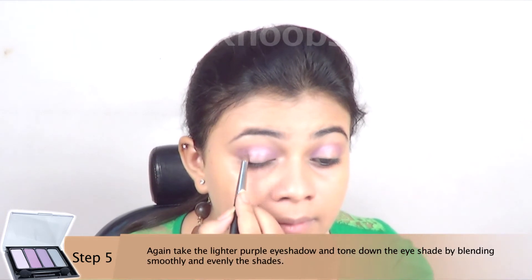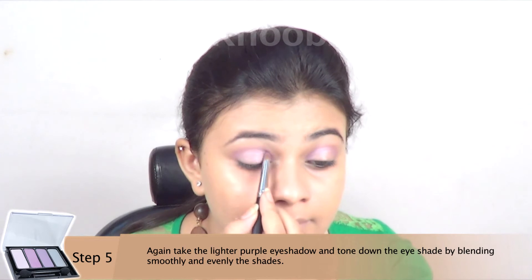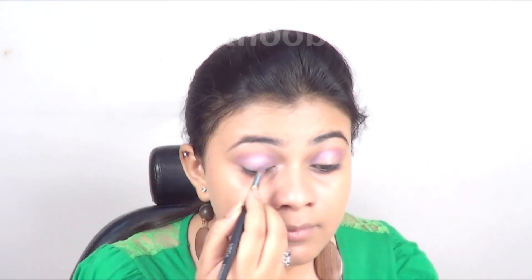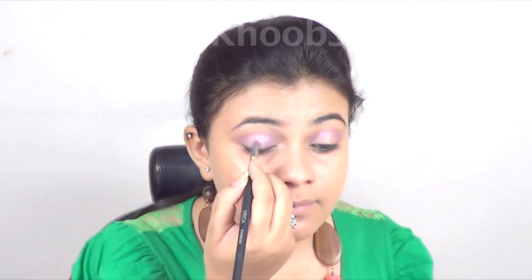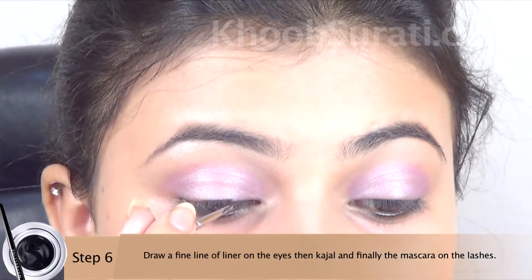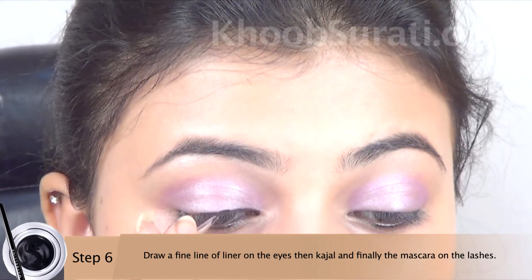Again take the lighter purple eyeshadow and tone down the already blended purple. The purple tone on your eyes is toned down to a very subtle, nice, beautiful purple color. Now with a fine line of eyeliner, define those eyes.